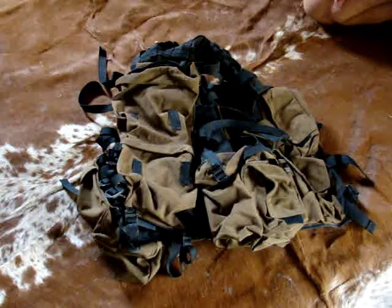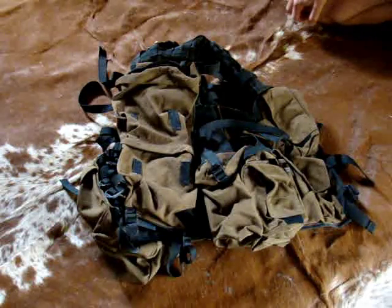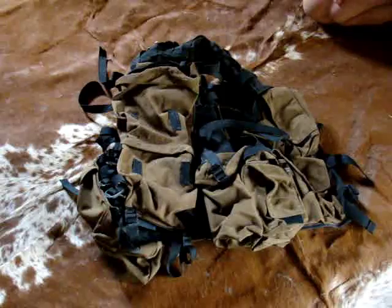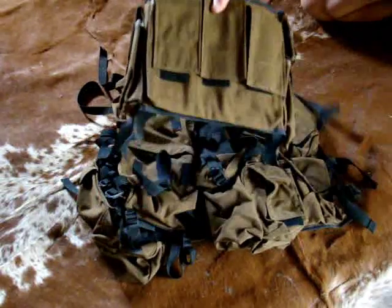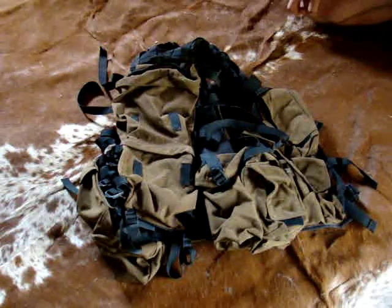Hi guys, it's a bit windy today so I'll be shooting this video from indoors. What I have here is something a few of you have been asking me for quite a while now — it's the Pattern 83 battle jacket or assault vest, along with the chest rig as you can see here. First I'll be going over what the battle jacket consists of, and then I'll cover the chest rig.